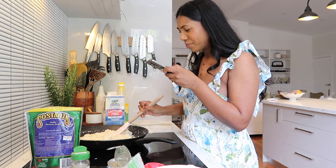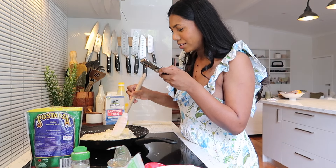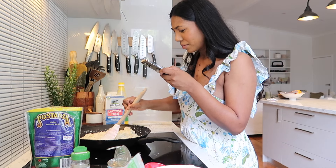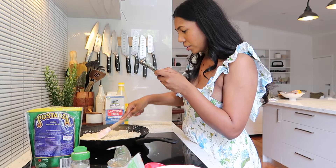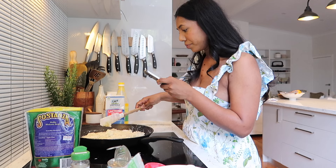I put milk and I keep stirring. The color doesn't look right — okay it's browning.